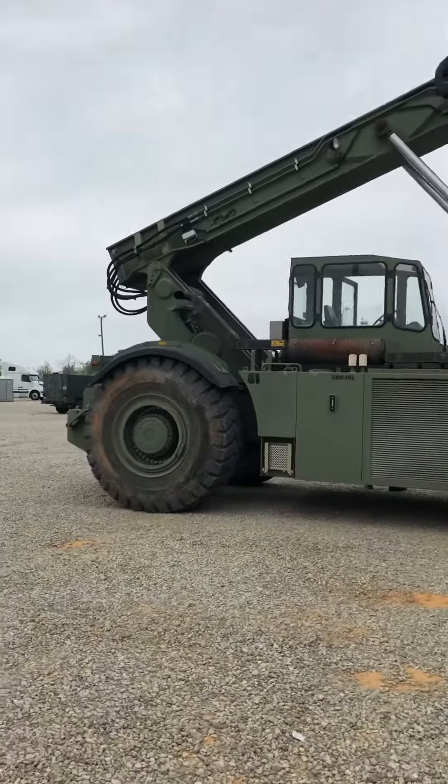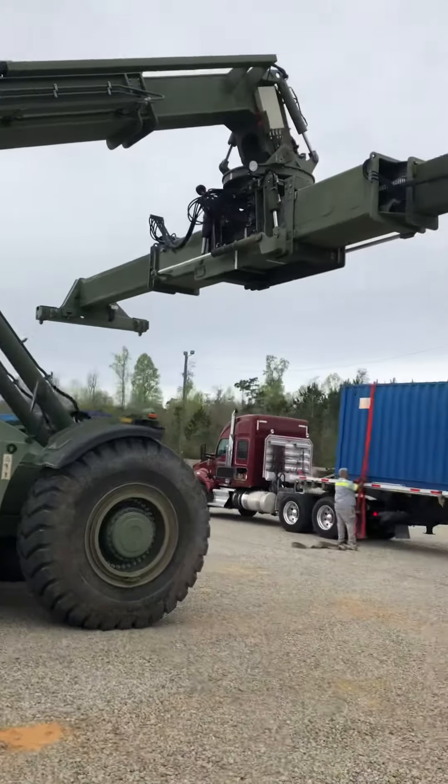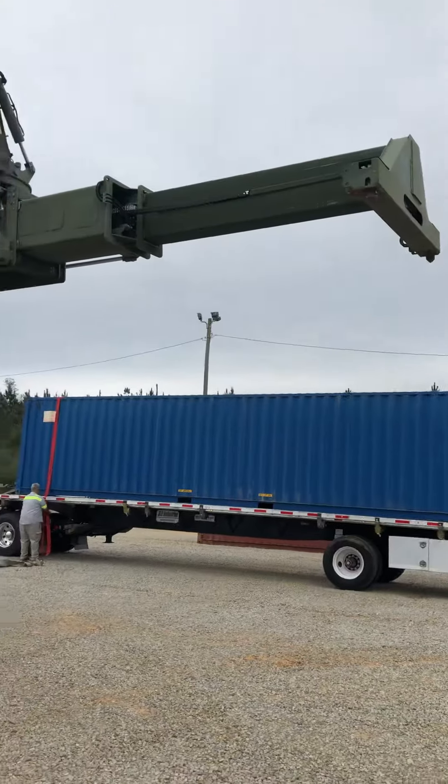This vehicle can go 0 to 17 miles per hour — not really fast — so it can pick up a lot of weight.